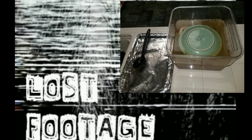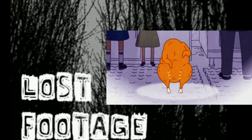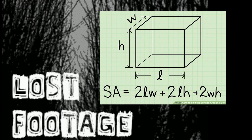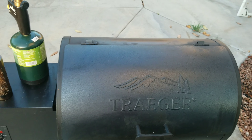I apologize for the lost footage of me removing the turkey from the brine. All I did was remove it from the brine, rinse out the inner cavity, and pat the bird dry. I used the seasoning packet that came with the brine kit, hit it with a little olive oil, and then sprinkled the seasoning onto the bird. What's also not shown is that I spatchcocked the turkey breast to increase the surface area so it would cook quicker.